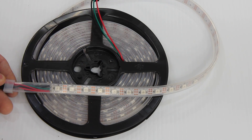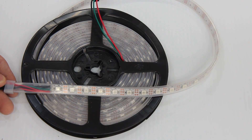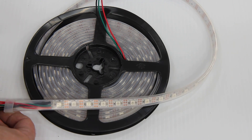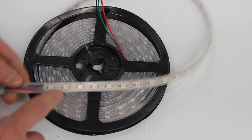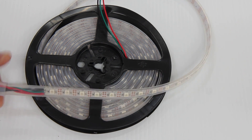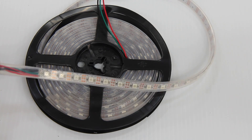You will need to inject power on both ends because there is so much density in this strip and it is 5 volts. It does feature lead-ins and lead-outs. It has a silicone casing allowing for outdoor use. This is item 716.